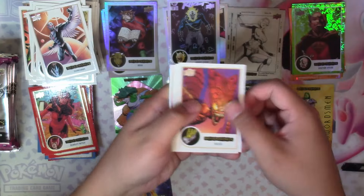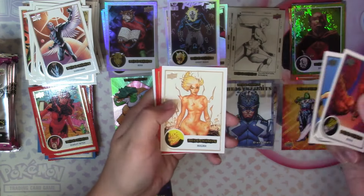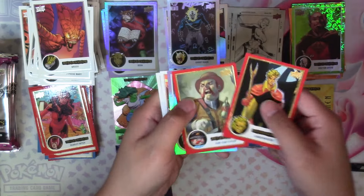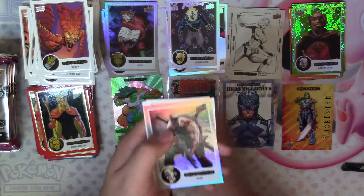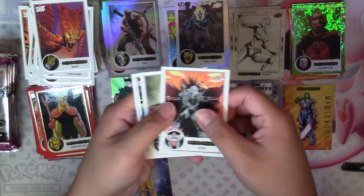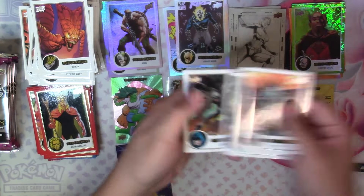Next: Brood, Typhoid Mary, Magma, Adam Warlock, Dum Dum Dugan — both in red — a Rainbow Nuke, Spiral, Dum Dum Dugan, and Shroud.